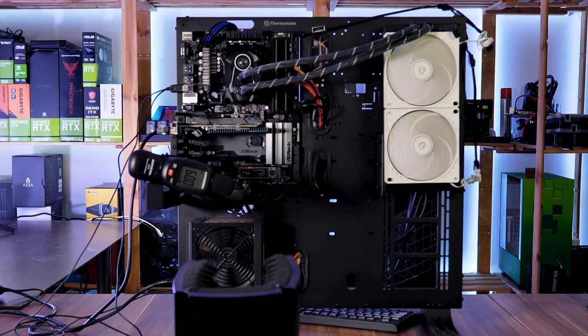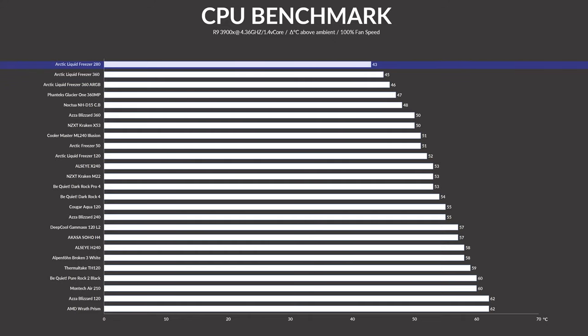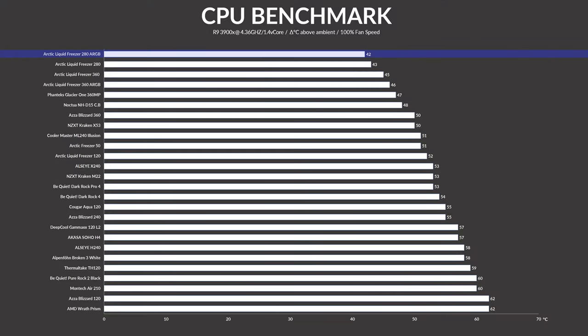Benchmark time. We've tested the Liquid Freezer 280 with both the original 140mm P14 fans and the newer P14 ARGB fans. And despite me initially believing that the 360 should be marginally better than the 280, the original non-RGB 280 outperformed it by 2 degrees C above ambient under full load. Now, as I said in the beginning, even though the ARGB numbers are lower, the fan speed seems to have an impact. In fact, it had enough of an impact to get the CPU down another degree C, which in the end produced the absolute best cooling numbers we've had so far, making this Arctic Liquid Freezer 280 ARGB the best performing CPU cooler at full blast that we had seen so far.